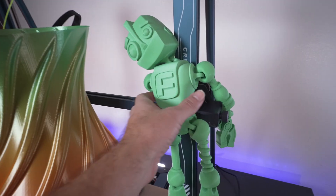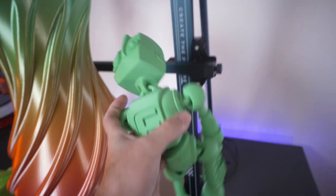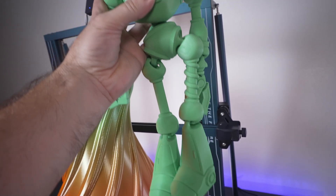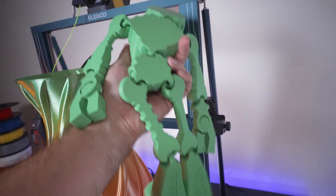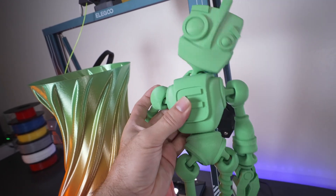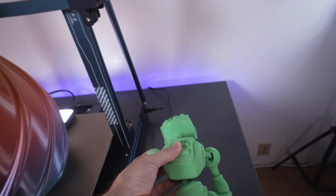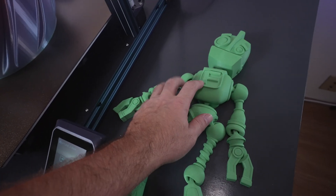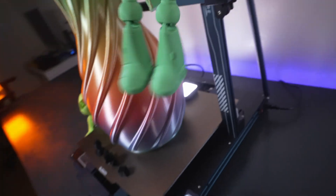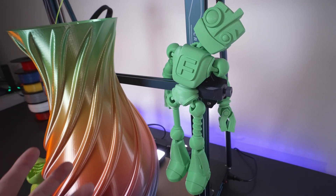Here we have FlexiBot, which turned out pretty good — printed just laying down flat. It has some flexibility to it and looks great. It's quite large and could be fun for kids or hung on the wall as a decorative piece since it is flat. You can find all these prints on Thingiverse.com.